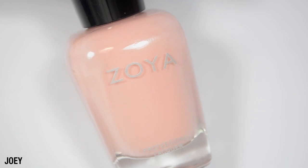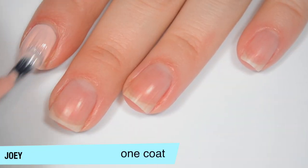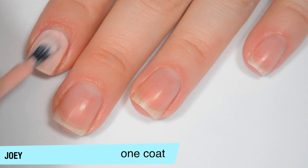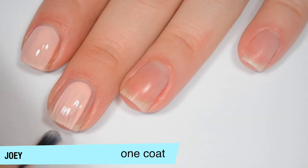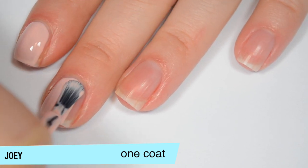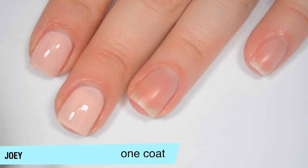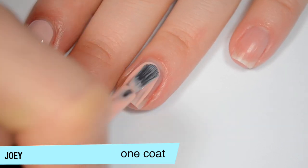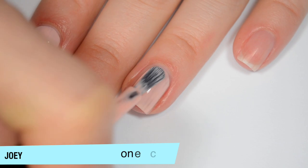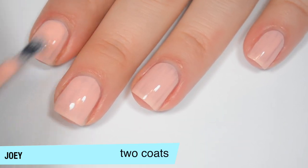The first polish is called Joey and this is a very, very light kind of peachy pink. I did switch all of these polishes to the wide brushes that Zoya offers as an add-on. This is a little bit streaky on that first coat but it covers pretty well for being a light color, and you can see those streaks do kind of level themselves out as it dries. Good formula on this one also. Not too thick, not too thin. This one does start to build up on that second coat.